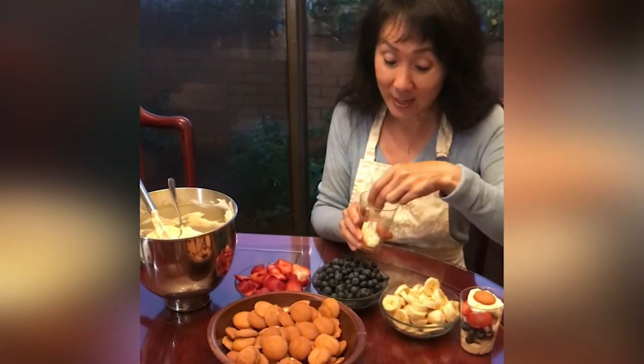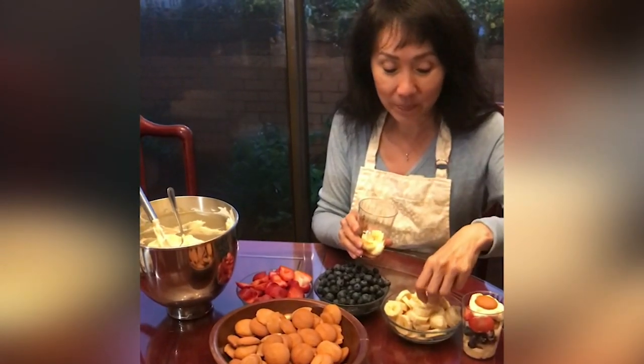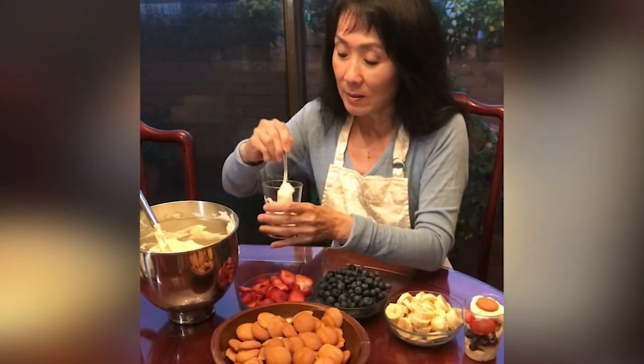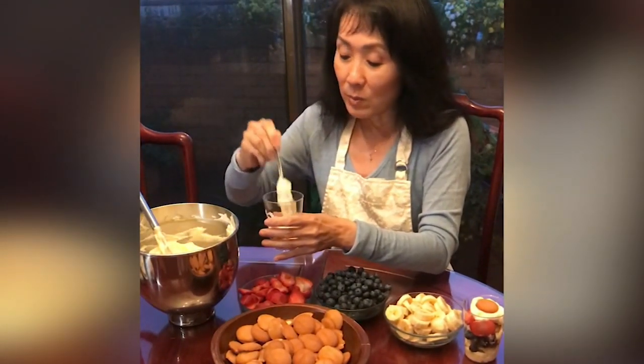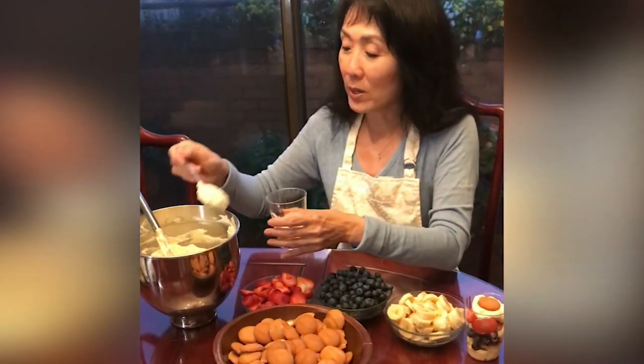I'll start with bananas because it is a banana pudding to begin with. A couple pieces. And back to the pudding — as much or as little as you want. Another wafer, then pudding.